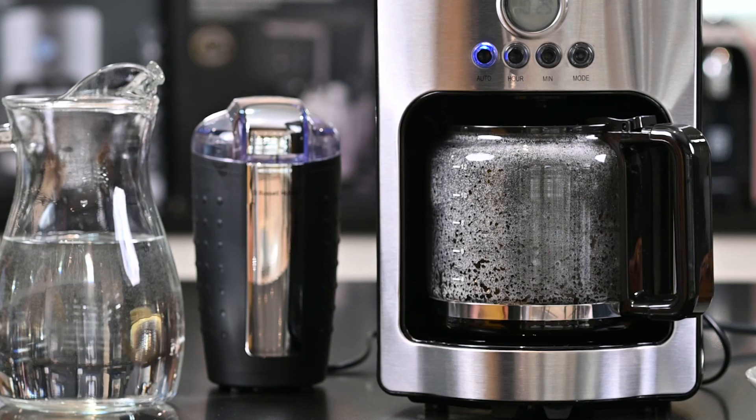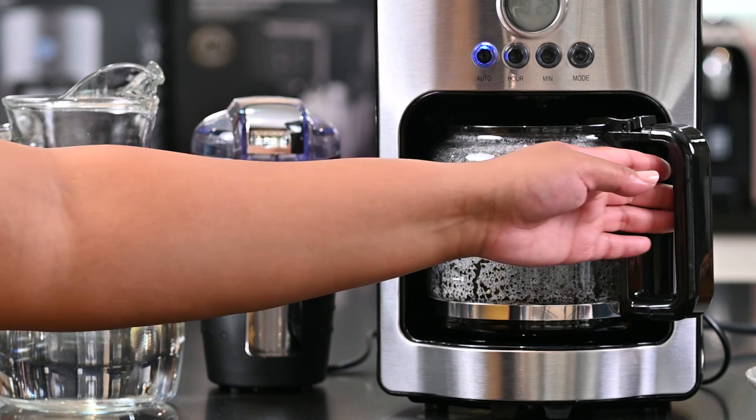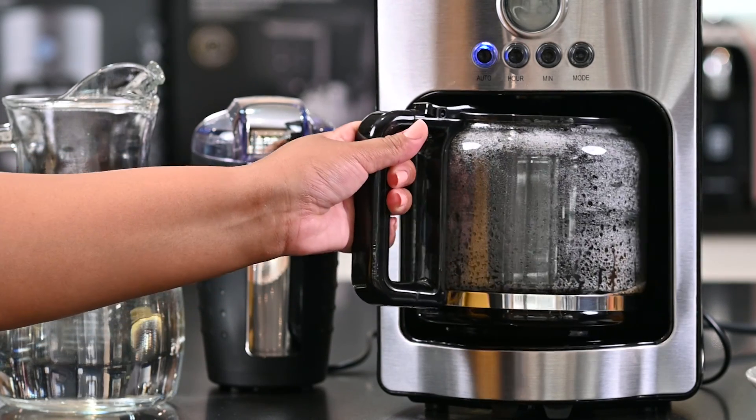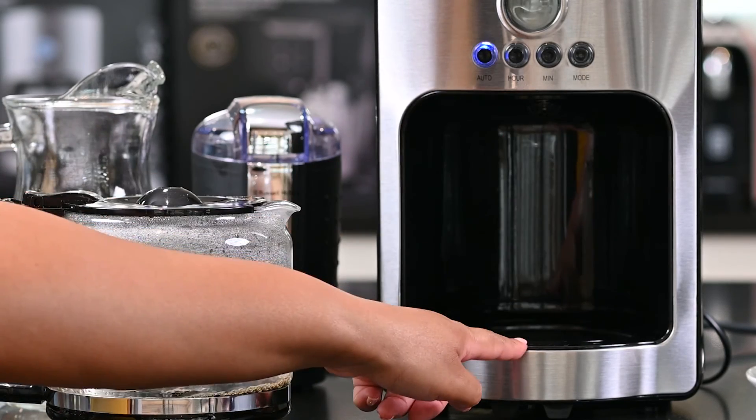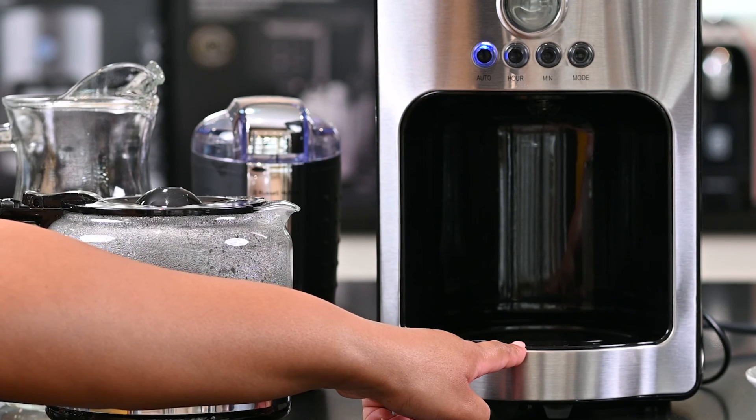Another notable feature of the Apollo coffee machine is the drip stop technology. Should I want to pour a cup of coffee while the machine is brewing, I can actually just remove my coffee jug and the water will stop dripping.